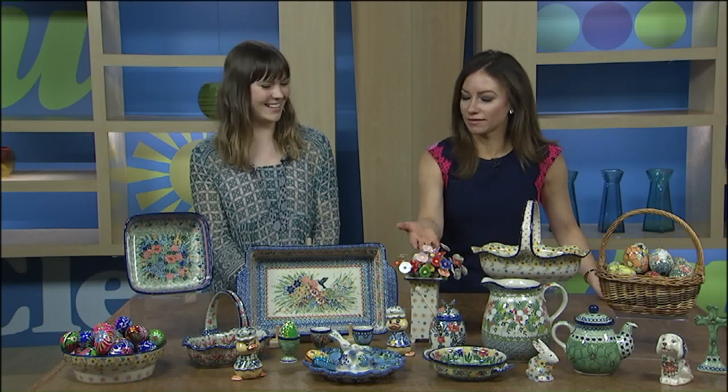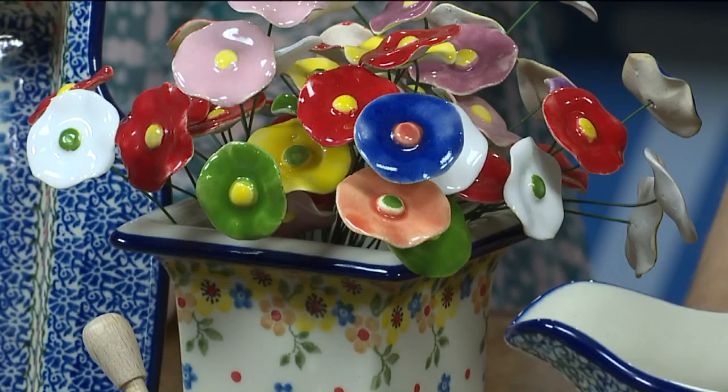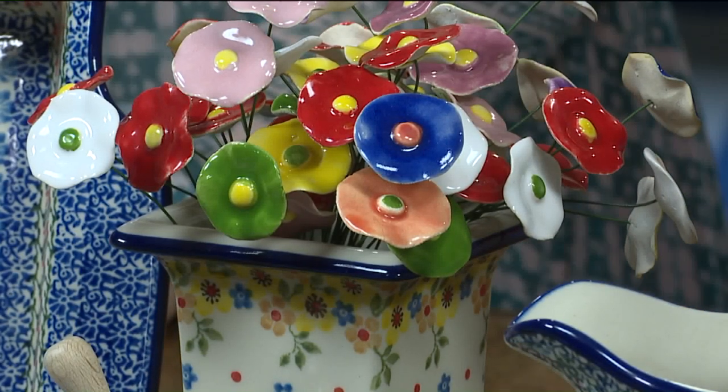Who needs flowers when you can have flowers that last forever? The ceramic flowers are absolutely beautiful and come in a couple of different sizes. And that little piece is for honey — a cute honey jar.